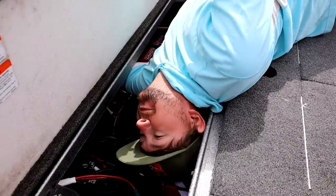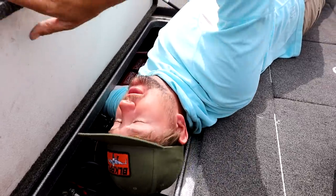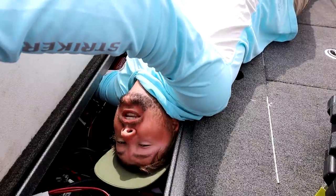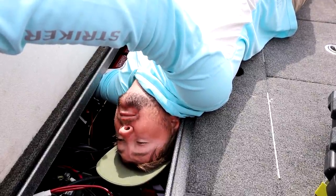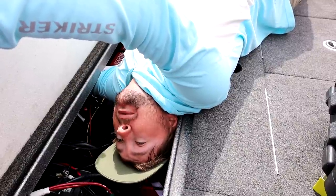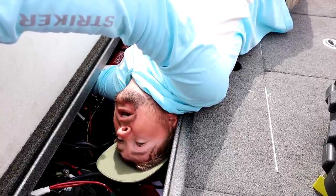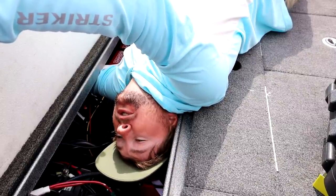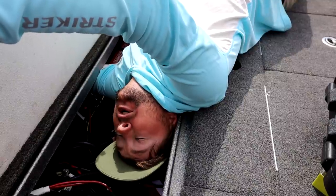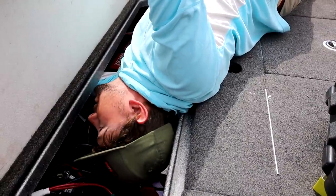Next question: explain the power and action of your crankbait and bladed jig rods and why. My bladed jig rod that I'm skipping around docks is a seven foot three medium heavy fast, because it's so important to get the cast extremely precise and make as small a splash as possible. That's the rod I'm best at casting with and I can really control the bait. My crankbait rod on the other hand is a seven foot medium to medium heavy moderate — that rod loads all the way down to near the reel seat. I'm using small treble hooks like a number six or number five, so I'm not going to pull too hard and rip a hole in the fish's mouth and lose them.